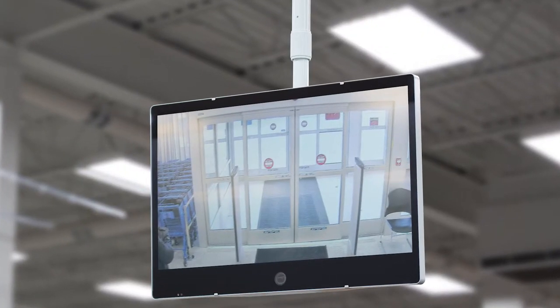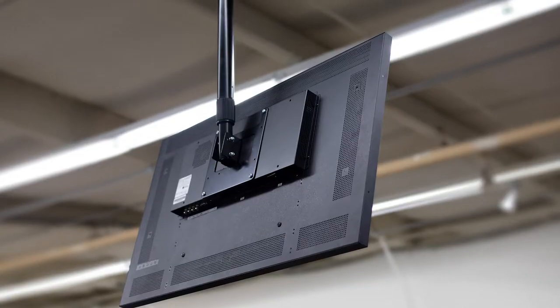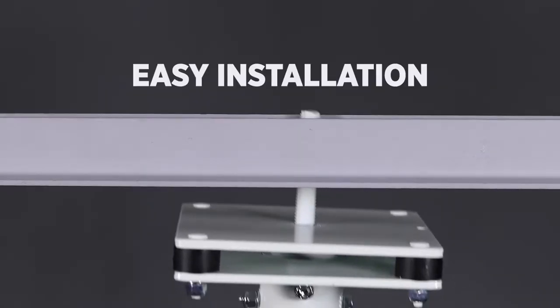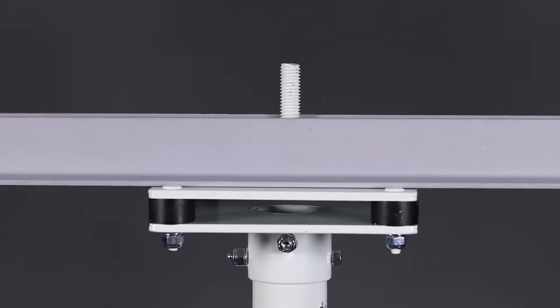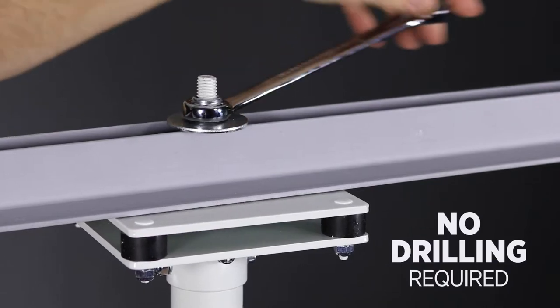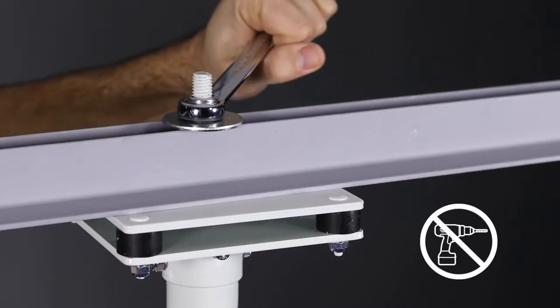Our new heavy-duty telescoping poles are designed to mount nearly any LCD or PVM weighing up to 60 pounds. To install, simply guide the bolt through the opening of the truss and secure with the included locking nut. With our single bolt design, there is no need for drilling into the truss structure.